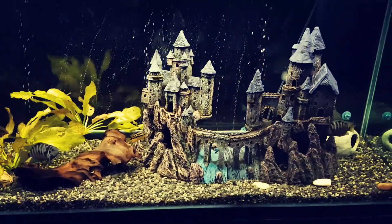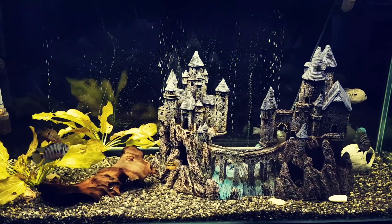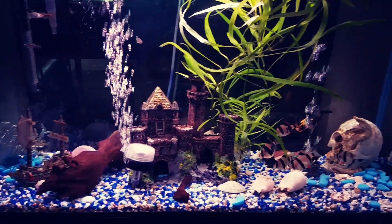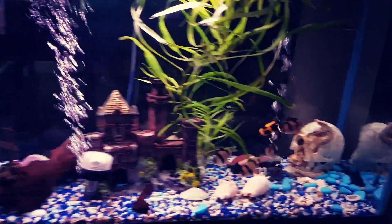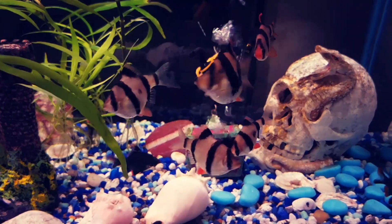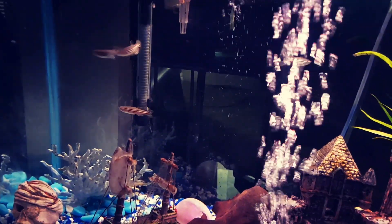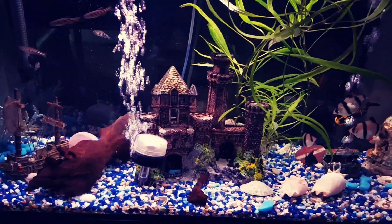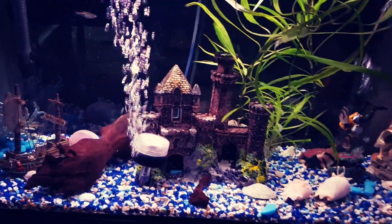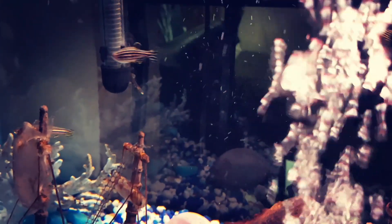So this is my 30 gallon. I have tiger barbs, green barbs, and zebra danios in this tank, and then I also have two plecos in here as well — a bristlenose pleco and a clown pleco. The bristlenose is just behind the heater there, you can see him.